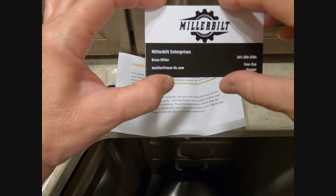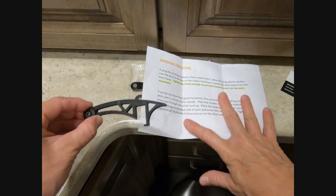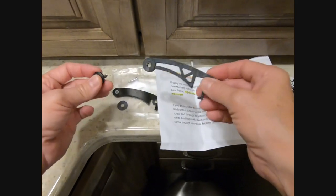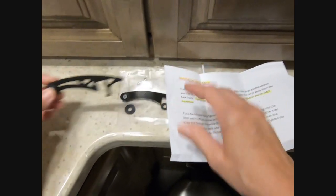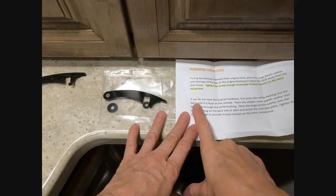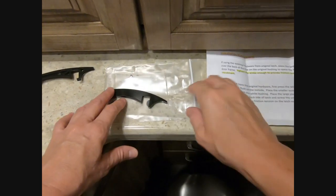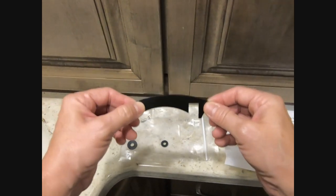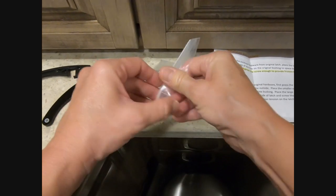I already took my old latch out, as you can see. Brian does say in the instructions that you can leave the original on if you want, or just use his hardware. I'm going to use his because I like that he provides two washers. This latch is made out of 6061 aluminum.